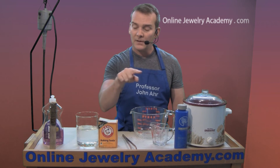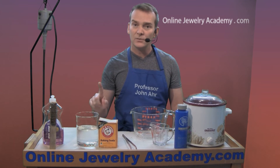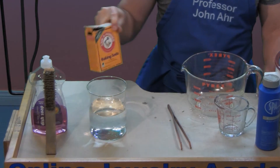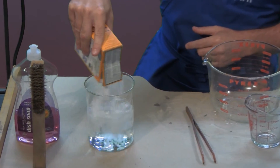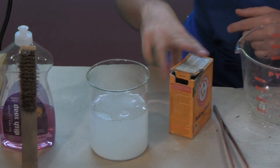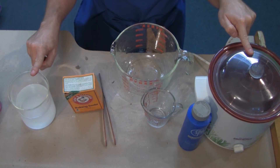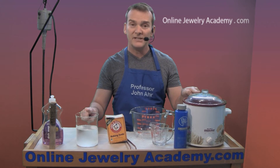Now, items that come out of the pickle pot should go immediately into a neutralizing solution of water and baking soda. You just need a little bit of baking soda in order to make this solution. If this or the pickle is excessively green, they need to be changed.